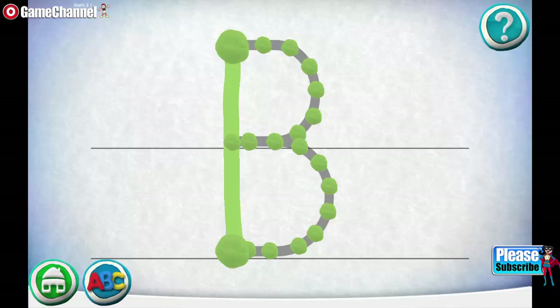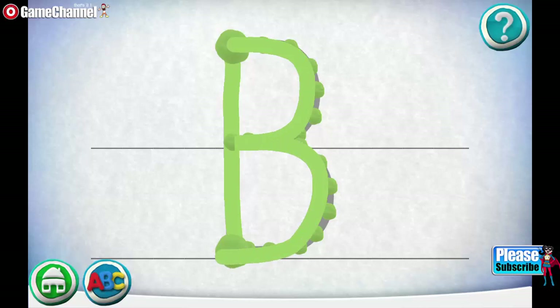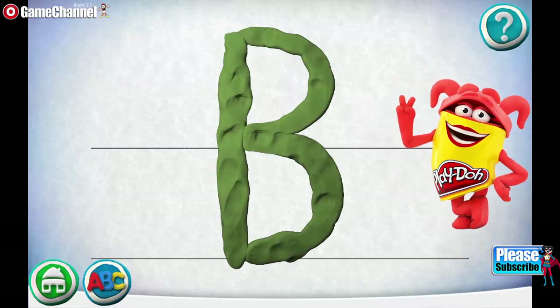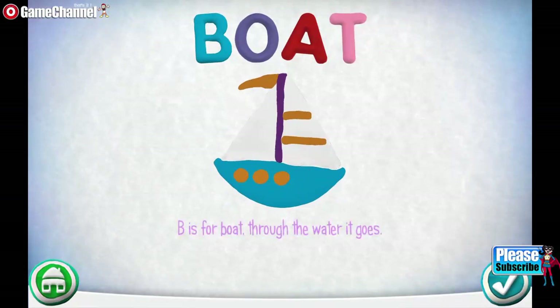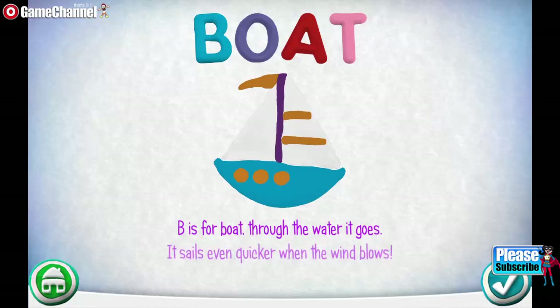Try starting at the first dough dot. Almost! Try starting at the first dough dot. Remember to keep your fingers squished. Oops! Give it another try. Almost! Try it again. Oops! Give it another try. Give it another try — it sails even quicker when the wind blows.